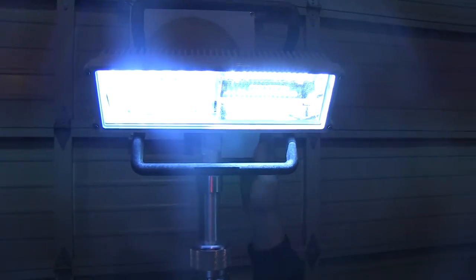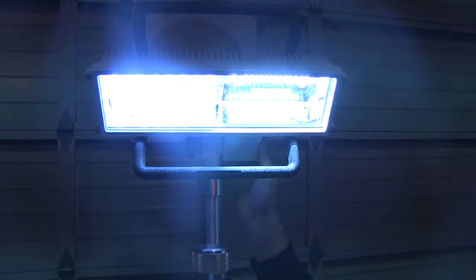Well, there you have it. This is the Whelan PCP2 light head. It's in the Pioneer Plus family, and of course it's available here on SirenNet. And as always, I'm Stuart, and many thanks for watching SirenNet Television.